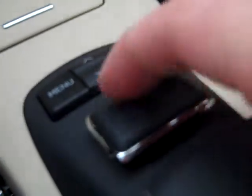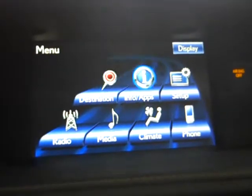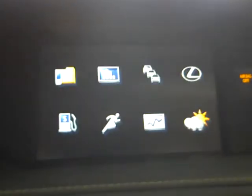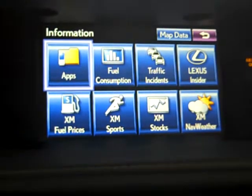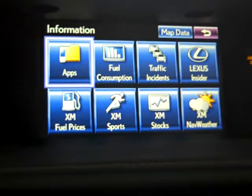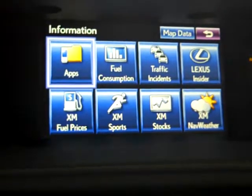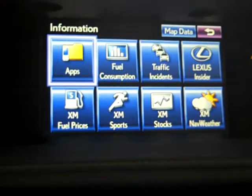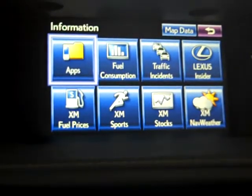Back to this mouse — when I hit menu, I can then go to information and apps. Apps is going to be the Informed system, which you then pair with your iPhone, Android phone, or Windows Media phone to the vehicle. Where you can see Pandora, iHeartRadio, Yelp, OpenTable.